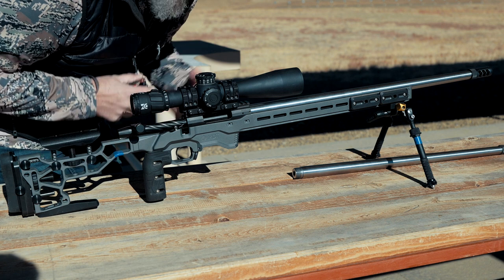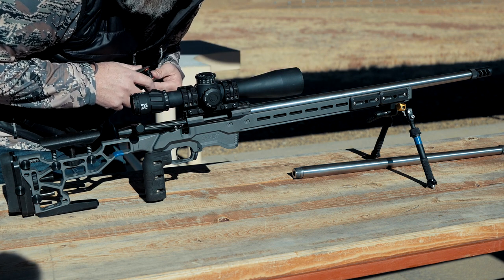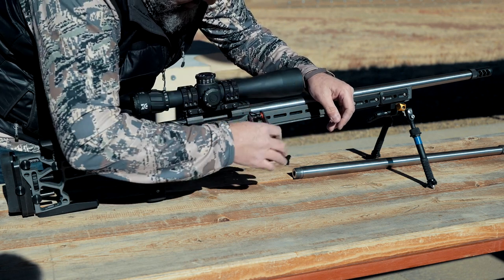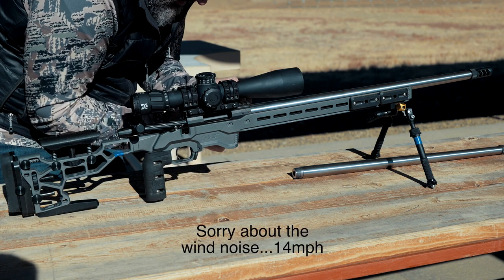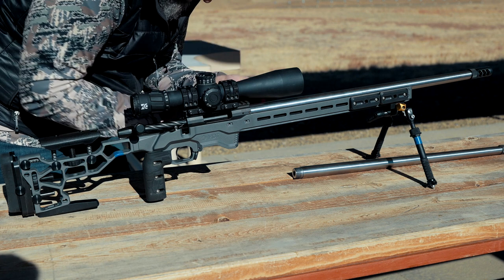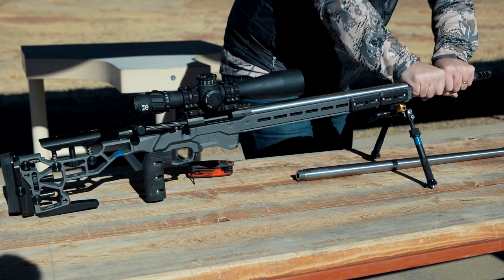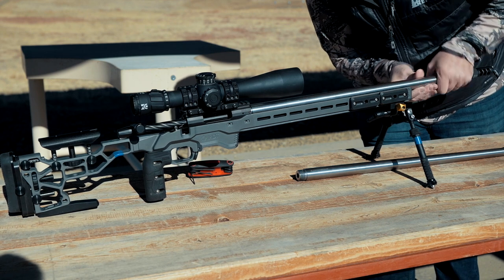I'm just going to quickly demonstrate taking the 6GT barrel off and putting the 6 Creedmoor barrel on. There's a set screw here on the side — there's actually one on both sides. Not very tight, we're just going to back that out a little bit. Same on the other side, just back it out — don't take it all the way out, just back it out — and then we start unscrewing the barrel.